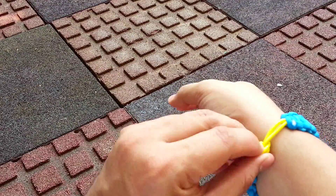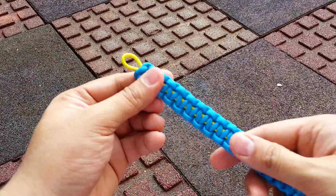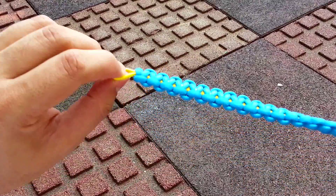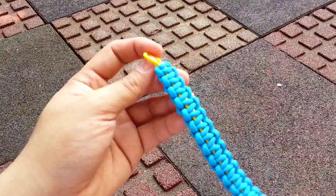Hi, I'm gonna show you the recent bracelet that I did. It's a simple Cobra weave but I used an elastic shock cord as the core of the bracelet.